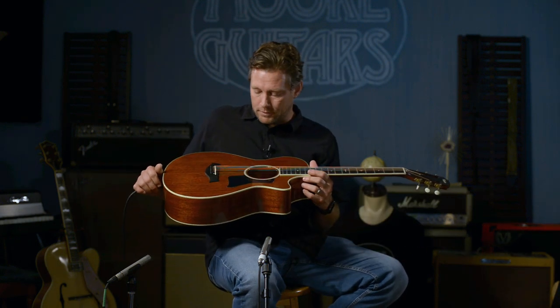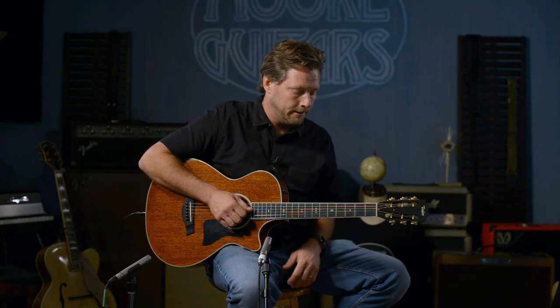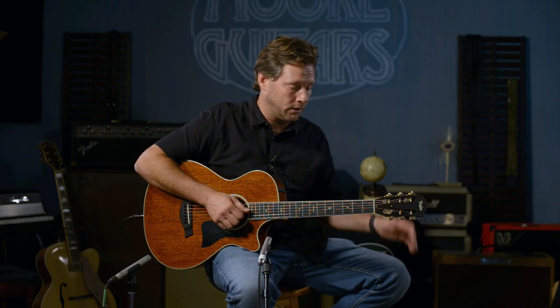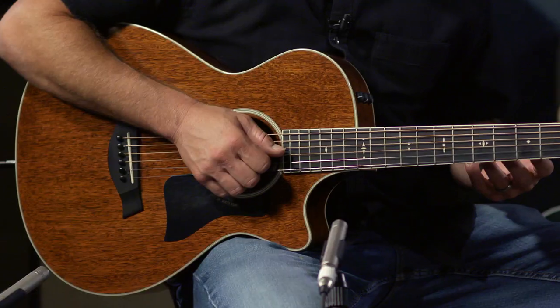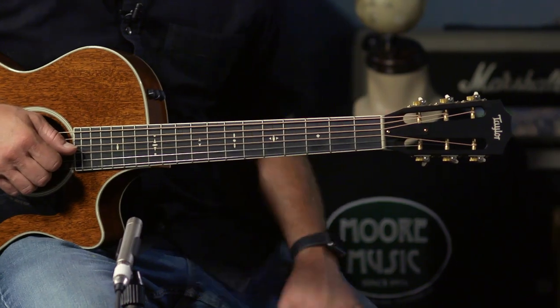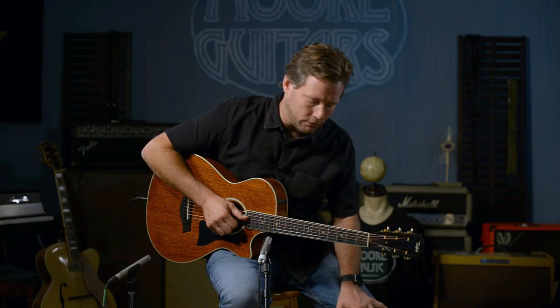Man, what a fun guitar to play. This is the Taylor 522 CE 12-fret guitar — great for fingerstyle. This thing is about as fun as it gets. It's a thinner body, shorter scale, 24 and 7/8 inch scale. I can imagine sitting for hours watching TV, just noodling and writing 100 songs in a night. I'm Brett from moreguitars.com and welcome to this video on the 522 CE.